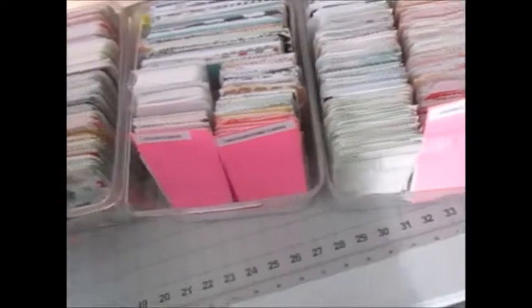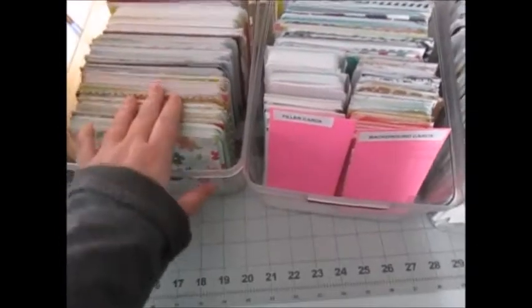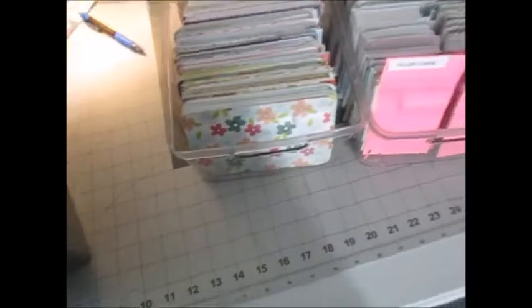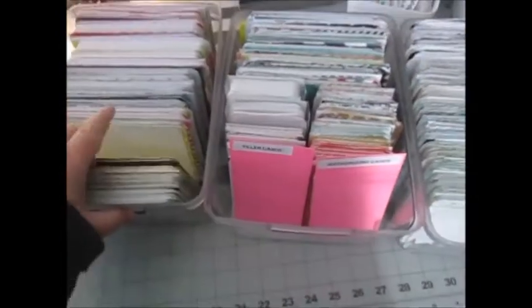Within each category I sort by color, but these are still not sorted by color and I really need to weed through them. This is everything I've gotten rid of — I have a good stack here to donate to Goodwill, and I'm really happy with that. I definitely condensed down.